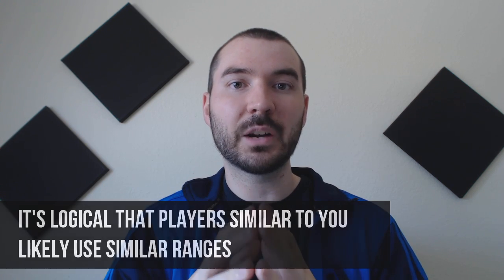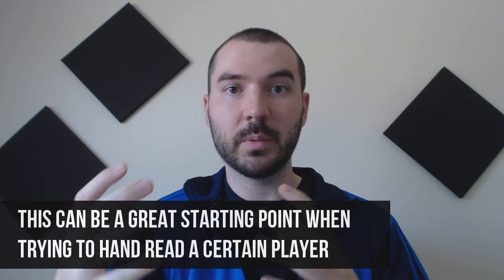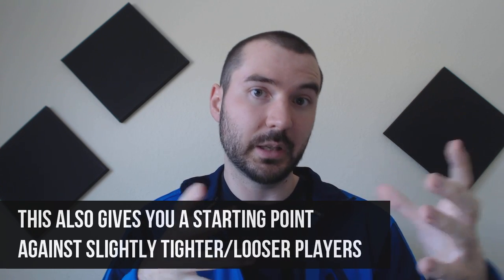It may not be perfect or give you an exact representation of a similar-styled opponent's range, but it gives you a nice starting point. You can say, okay, I think their range is close to this — and that's a great starting point when hand-reading them pre-flop and post-flop versus doing it totally raw. You can also say this person is slightly tighter than me, so they probably have a slightly tighter variant of the ranges you wrote down, or slightly looser if that's the case. It gives you a comparative way to look at other people's ranges on both a numerical level and a player-type level.